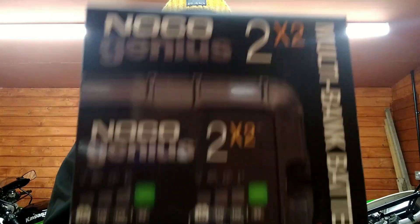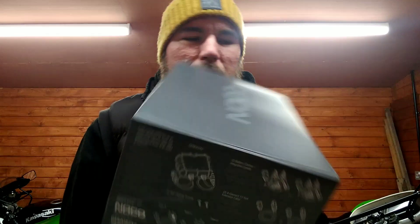This is the Pistol Iron Workshop. Let's take this cardboard sheath off the box. This is bought off Amazon - this is the NoCo Genius 2x2, a two-amp charger, and there are two of them. What do you get in the box?